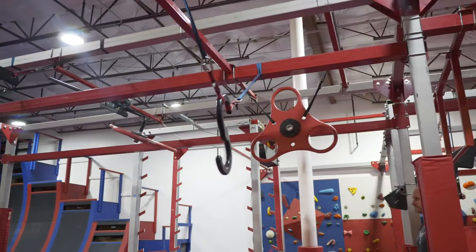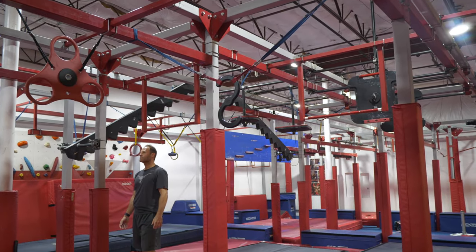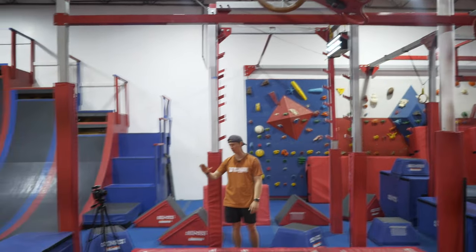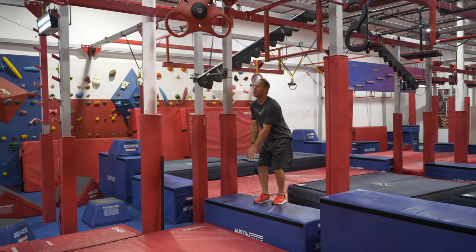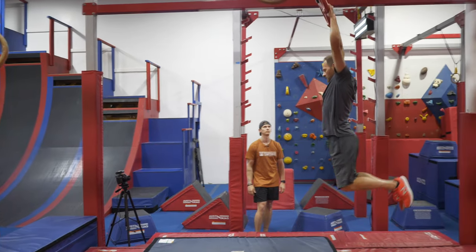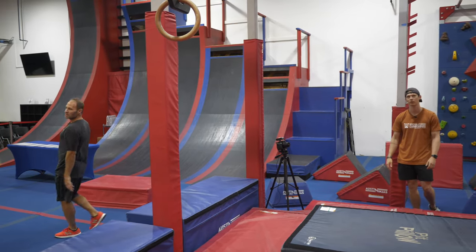Moving on to your next obstacle, it's going to be the fidget spinners. For this one, hands only on the red part of the fidget spinners. Dismount to this blue platform over here — it's finish only, so you can overshoot.